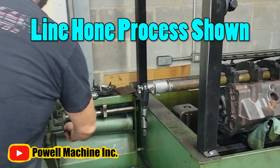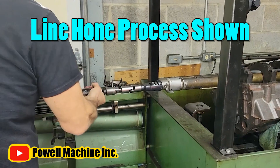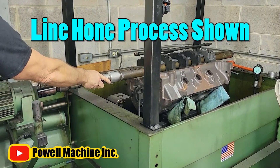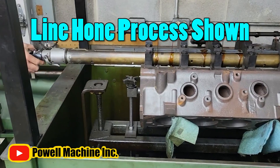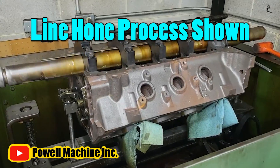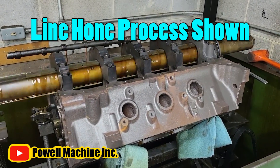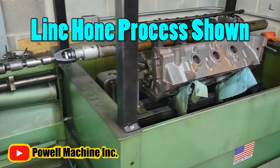To remedy that, you have to install the main caps and then get the engine line bored. After the line bore, the machinist switches stones and moves on to the line hone — where you oversize the entire bore by a given number, be it 10,000 or 5,000 or whatever the next standard size is for that engine. The first process gets it close; the second process dials it into the tolerance you need. A lot of machine shops will do a line hone, but not all of them will do a line bore because they don't have the right equipment — you have to cut about a hundred thousandths, maybe even more depending on the cap.